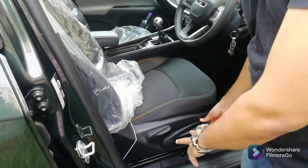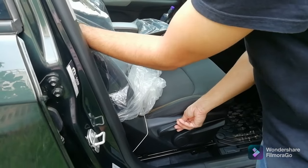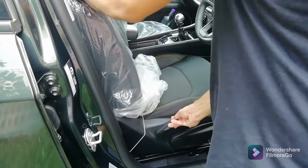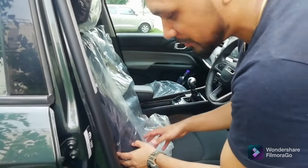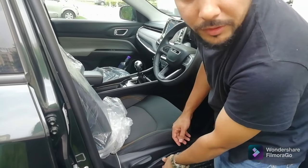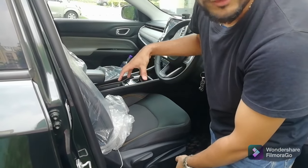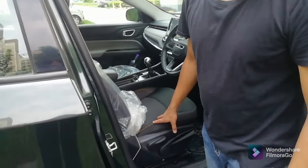The first handle is to adjust the seat forward and back, and the bigger handle is to adjust your height — lifting it allows you to raise or lower your seating position. In the sports model, the driver seat is manual, and even in the Longitude trim it is manual. Only in the Limited, S, or O variants do you get powered adjustable driver seats.